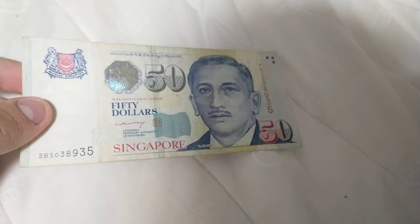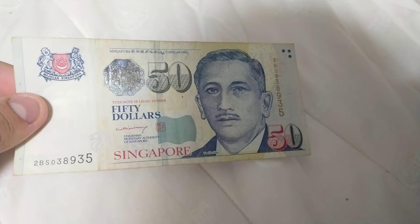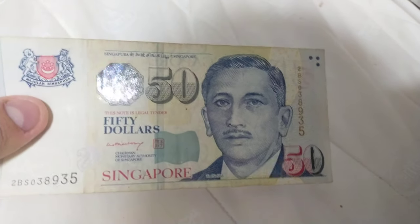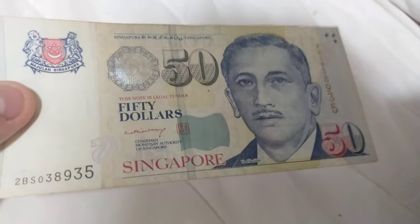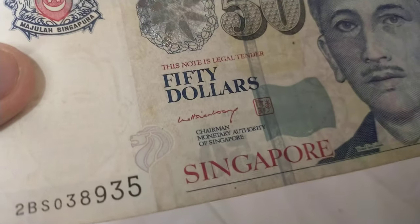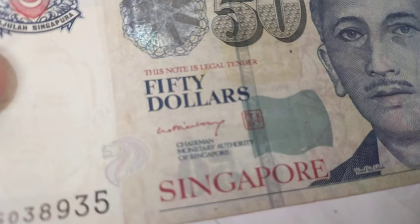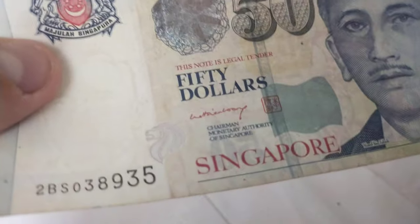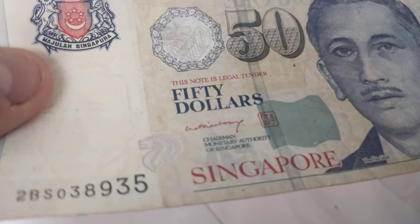Hello everybody. In this video I will show a $50 note from Singapore, the Portrait Series. This note is signed by Lee Se Long — you can see his name, signature, Chinese name, seal and stamp. This is issued by the Monetary Authority of Singapore. There's also a Board of Commissioners of Currency Singapore version, which is also signed by Lee Se Long.